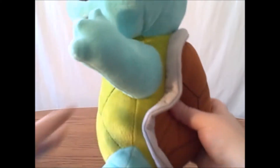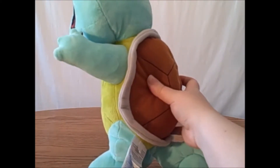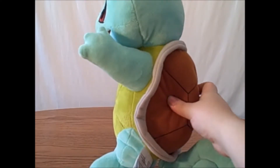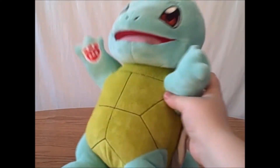And he has this awkward shape to him. It's kind of curled in. I wish that they would have done a better job with the shape at least.